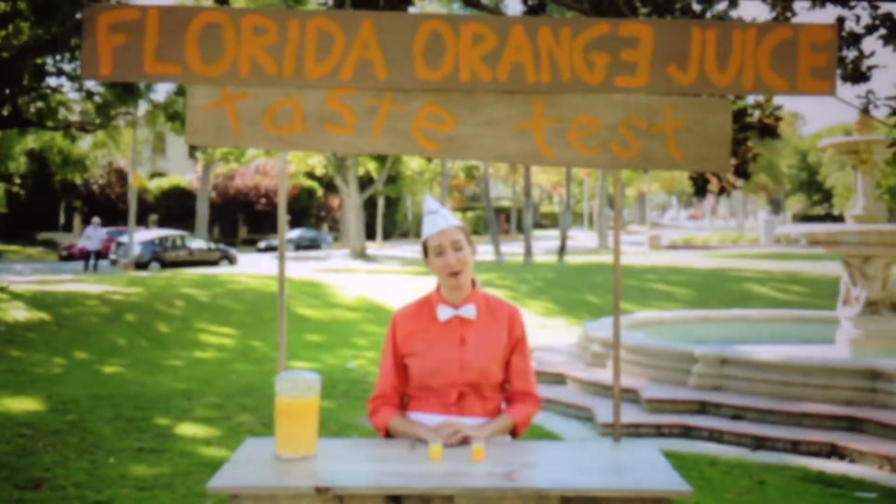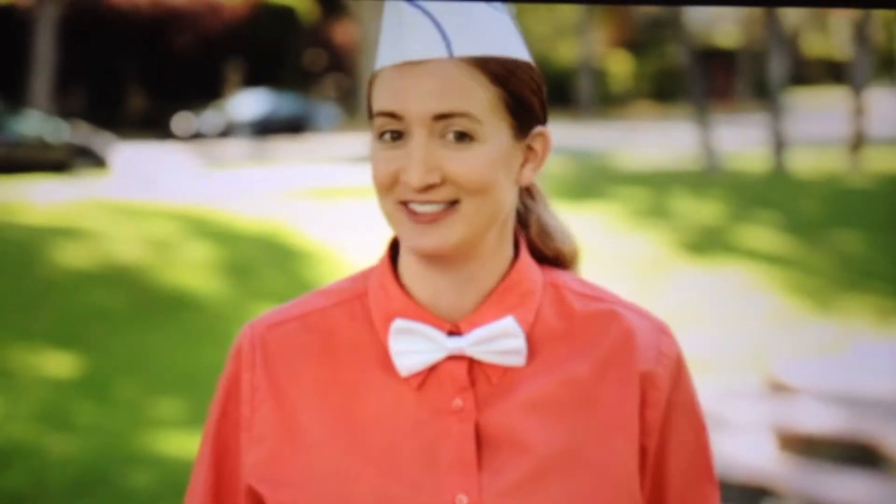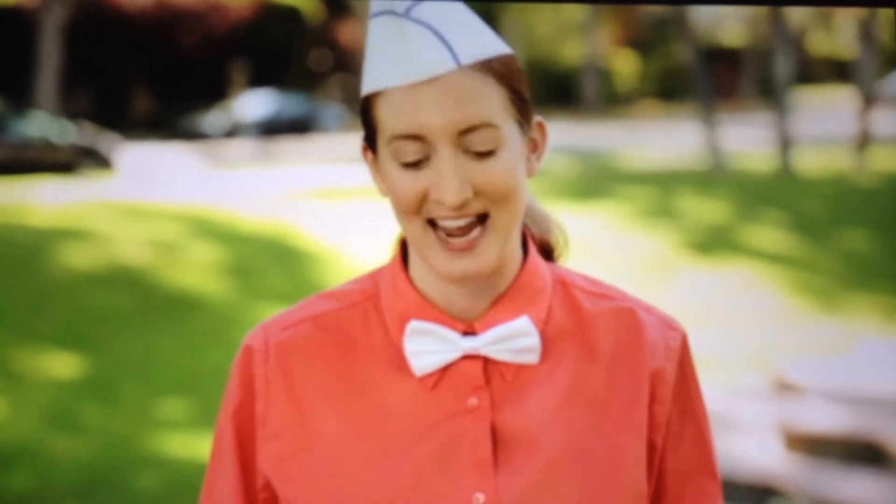There you have it, folks. It might be orange. It might even be juice. But there is just no competing with no-sugar-added Florida orange juice. Thank you guys so much. Have a great day. Cheers.